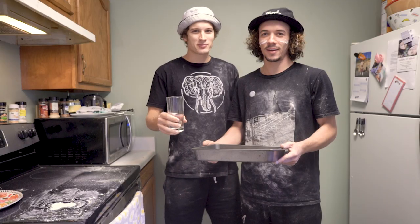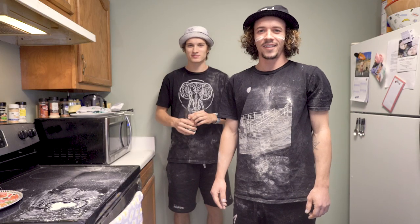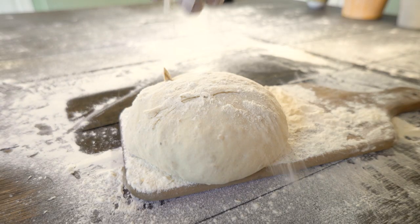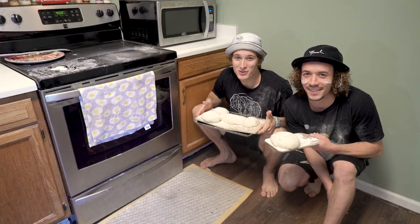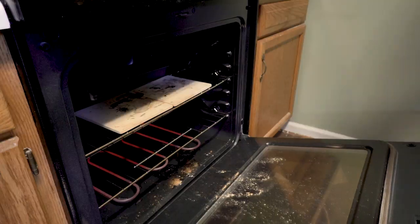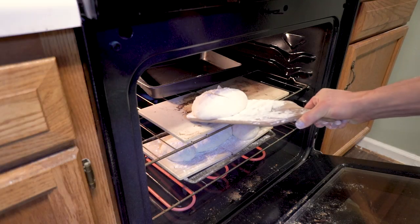When baking the bread, add a cup of water to a pan underneath where the bread is cooking — the water will evaporate and keep the bread from getting dry. Before putting your dough in the oven, add a little bit of flour on top and give it a score with your knife. Once your dough has rested for 20 minutes, put your goop in the oven so it can get hard. We're going to bake our bread for about 20 minutes, or until it's golden brown.